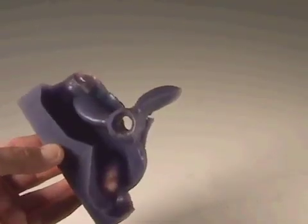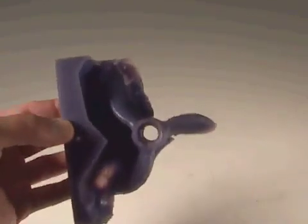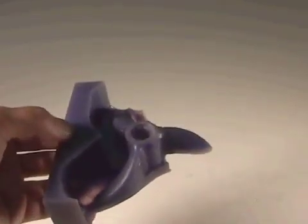Here's another interesting propeller — three bladed, machined out of wax, then flipped over.